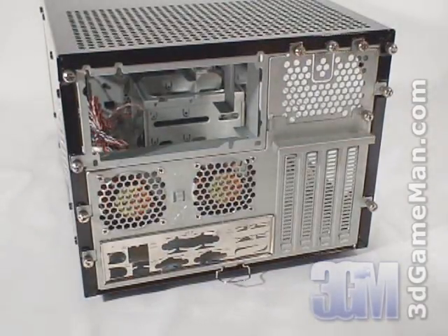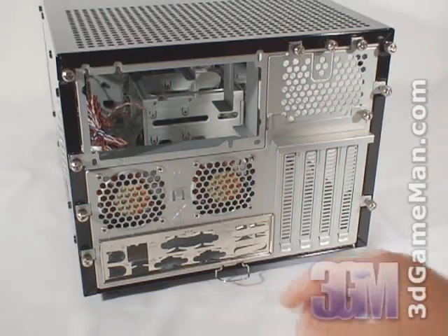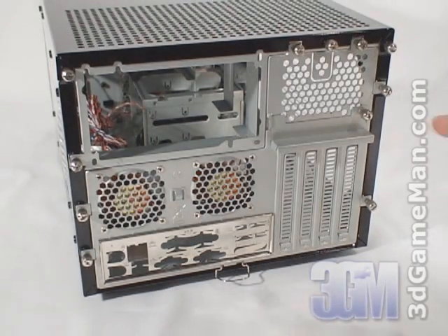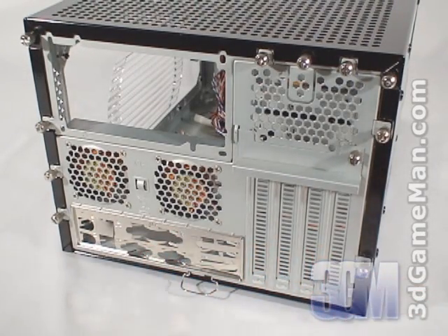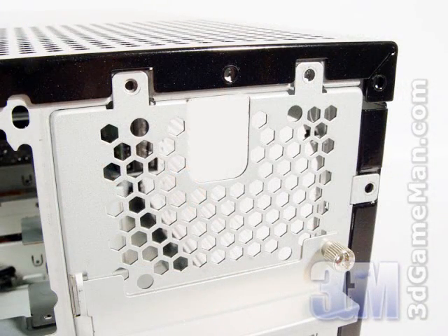At the back of the case, at the very top, is where a standard ATX power supply would get installed. There are two 60mm exhaust fans, and an optional third 60mm exhaust fan can be installed for added cooling. Here's the I/O shield plate and the four expansion slots with ventilated PCI brackets.